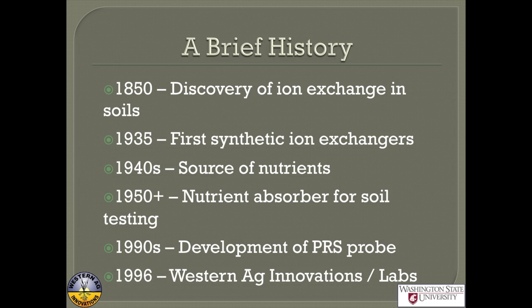Let's go all the way back to 1850, when the ability of soils to hold cations was discovered by pouring ammonium in the top and watching the calcium come out the bottom. Soils have a natural ability to hold a lot of cations. Around 1935 they found that by grinding up phonographs, this material actually holds a lot of ions — that was the first synthetic resin ion exchanger. One of the first uses was to put nutrients on them to see if they'd work as slow release fertilizers. That idea didn't really pan out, but it shows that this thing can go both ways.